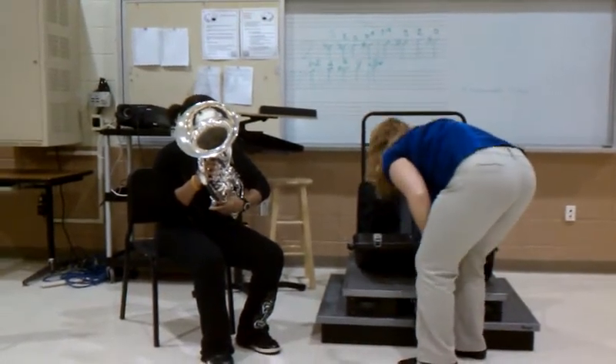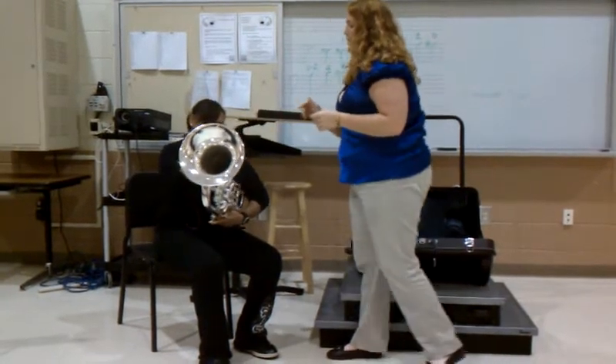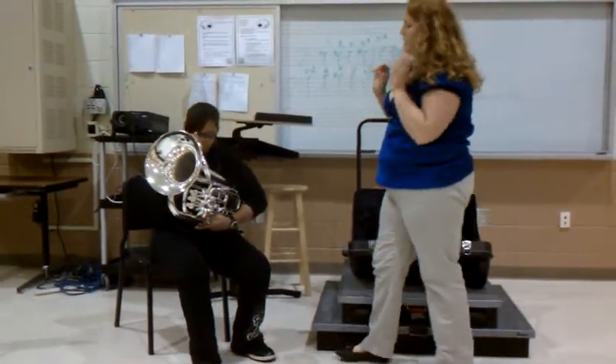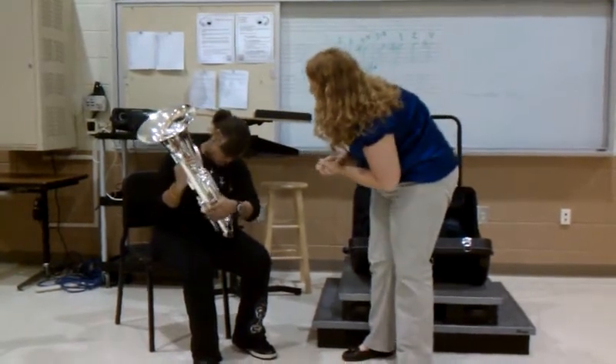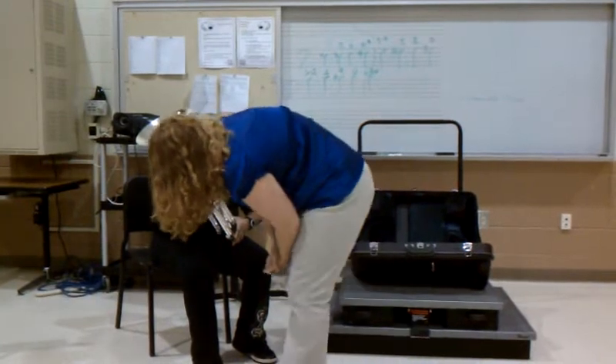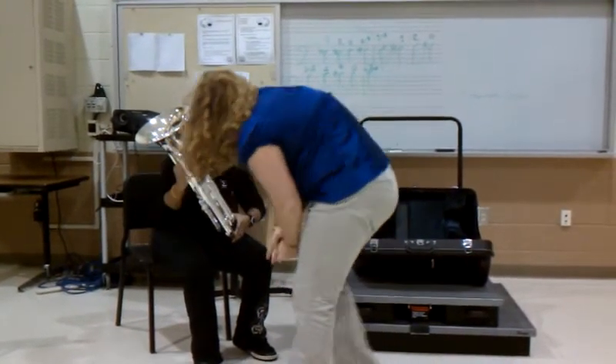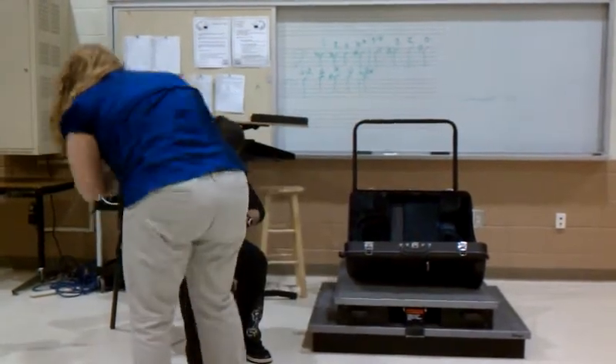Take the mouthpiece, put it in and turn the floor to the right. Alright, check out your valve flaps. Make sure that the main joining flap is pulled out about half an inch. Make sure the third valve flap is about...